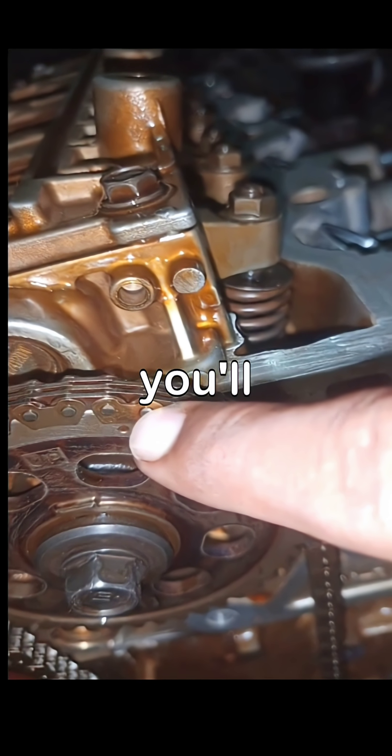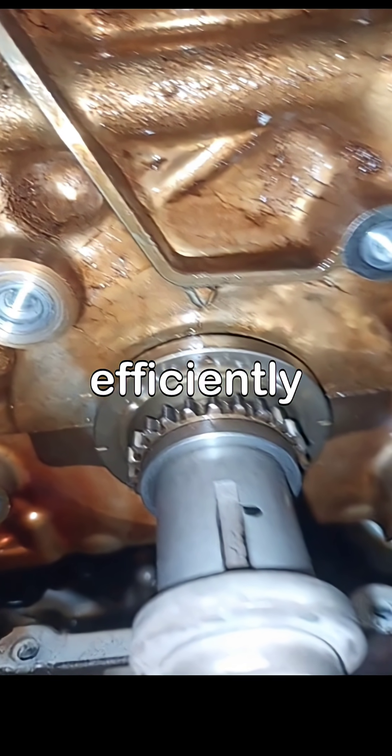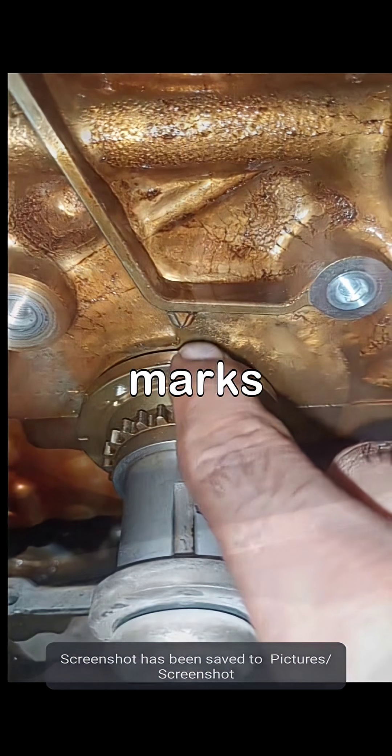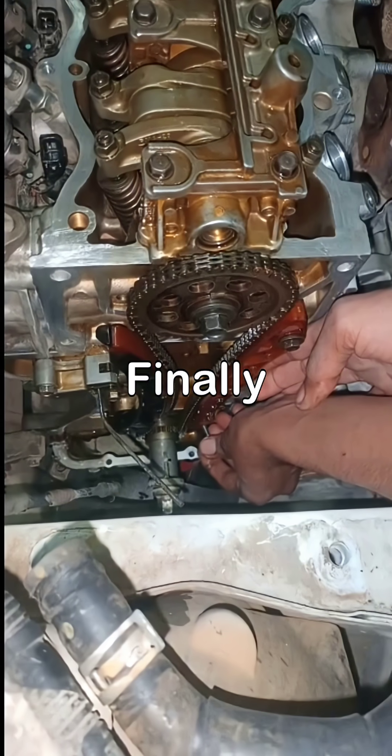As we delve deeper, you'll learn how to properly align the timing marks, ensuring your Honda R18 runs smoothly and efficiently. Next, we'll guide you through the step-by-step process of adjusting the timing marks.